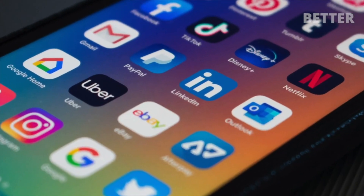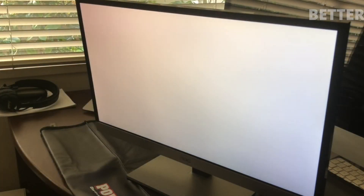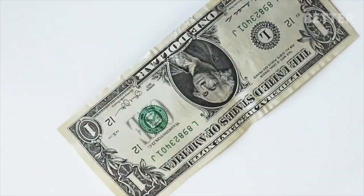I was browsing through some dollar reserve auction and bid on a monitor with a known fault. It said the screen turns on, but it will only display a white screen. Here is the symptom. I placed a dollar bid, forgotten about it, and turned out no one else bid. So I won.